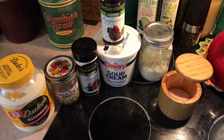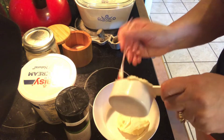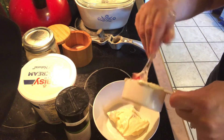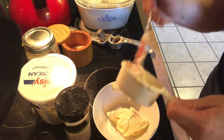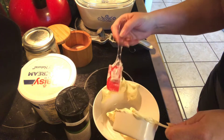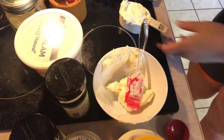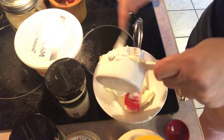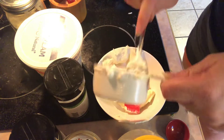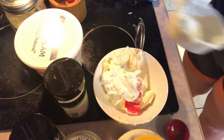So let's get started and I'll show you how we're going to make it. First thing I'm going to do is add a half a cup of my mayo to my bowl, and then I'm going to add a half a cup of my sour cream. All right, so I'm going to put in my half a cup of sour cream and then I'll start adding my spices.